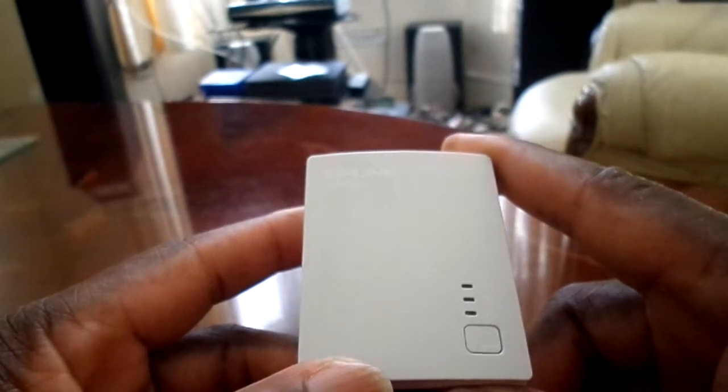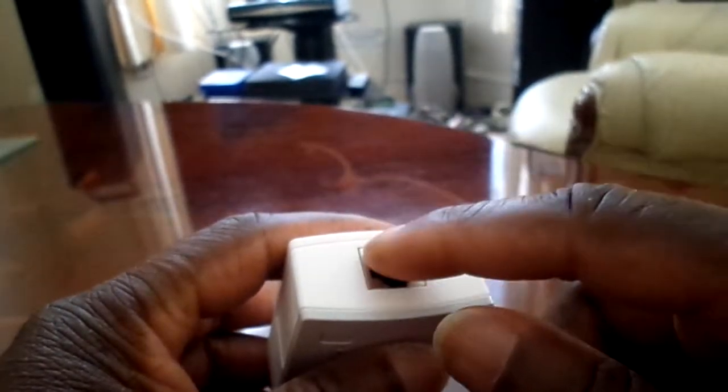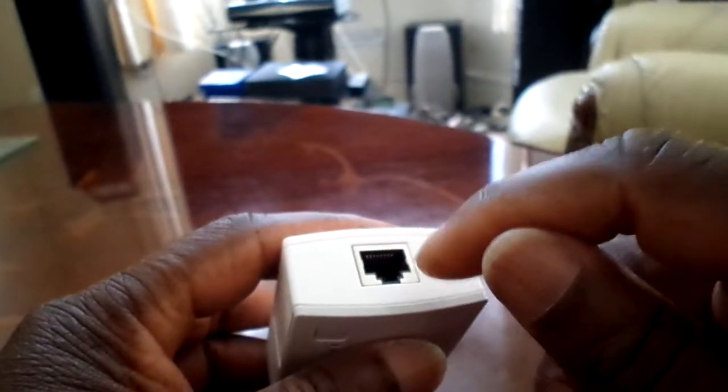This cost me £24.99. Before, something like this would cost you around £40, £50, or £60, but for some reason the price has come down. So you plug the ethernet cable here into your router.